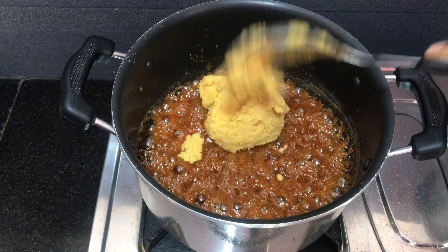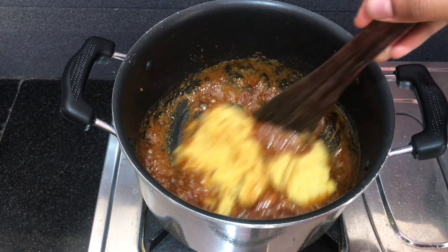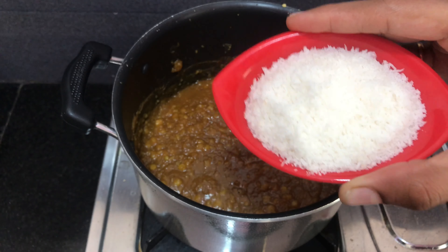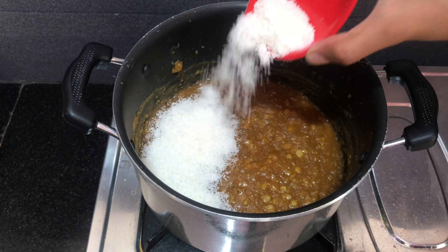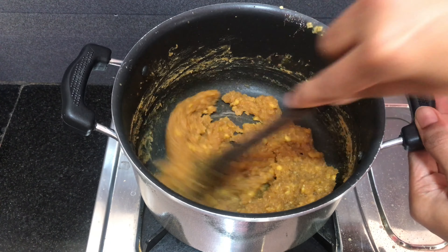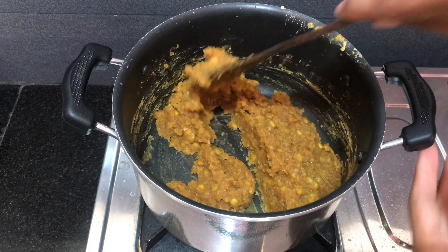Mix the powder and mix it up. Add the powder and mix it up. The taste is bound in the pan. The stove will be off. The consistency will be in the pan.